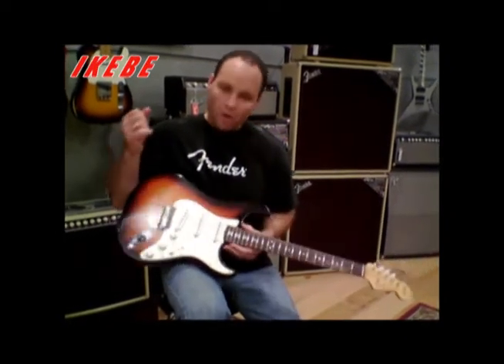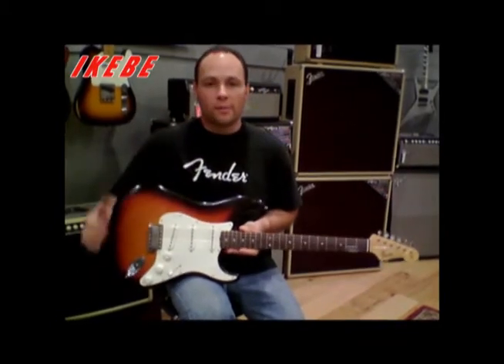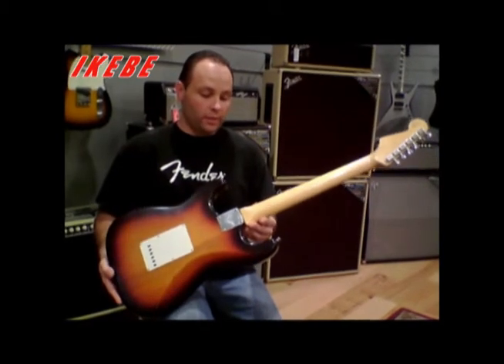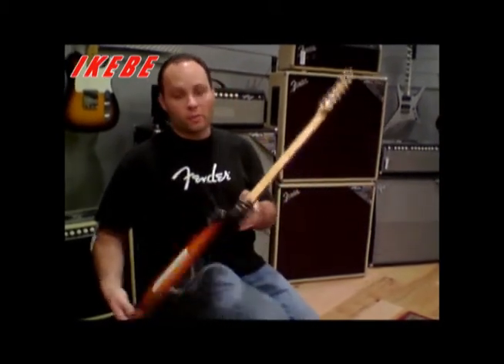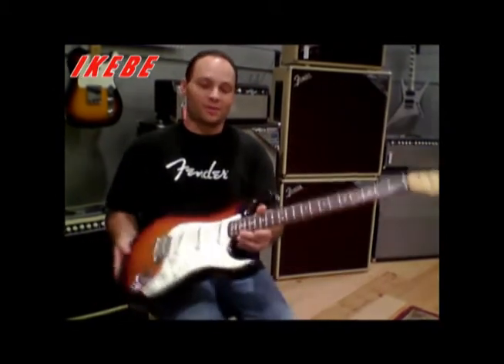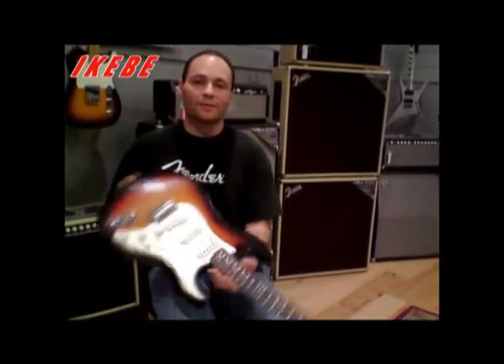This guitar is one of eight guitars that I made with this pine, so it's very limited. Given the source of the material, I probably won't be making any more pine bodies, so this is just one of eight. I enjoyed this guitar — it sounds really good with the pine and the hand-wound Abbeys.